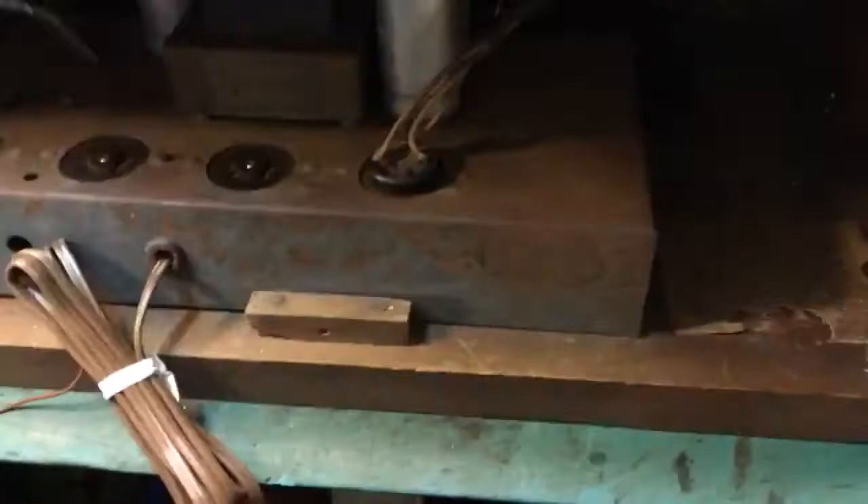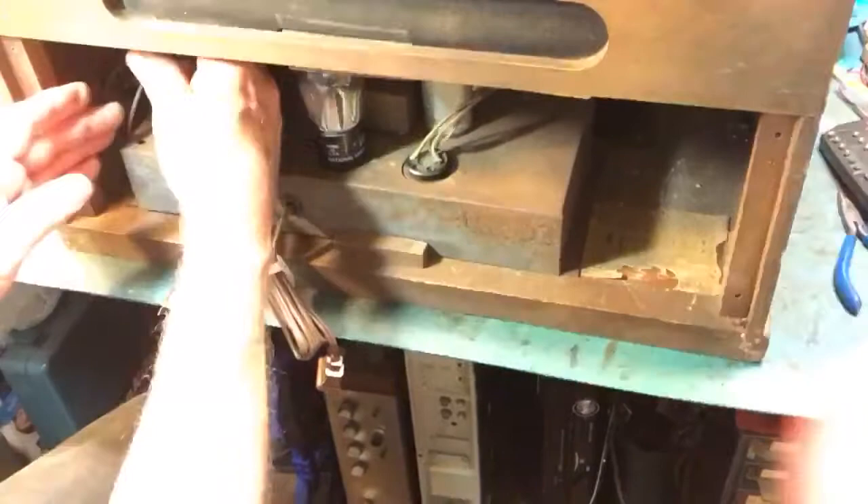There's the speaker and the tubes are laying over here. There's a rectifier — a number 80, everybody had number 80s — and a number 57, that's the preamp. The audio goes to the grid cap on the preamp, so there is no under-the-chassis input circuitry.